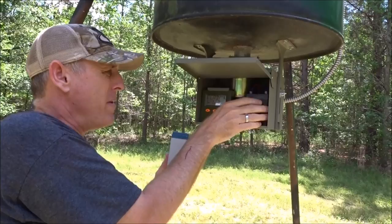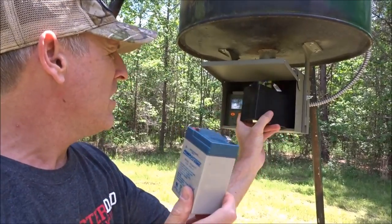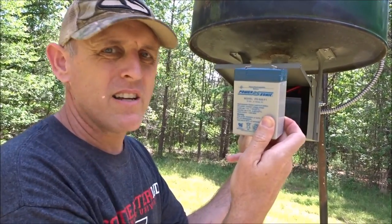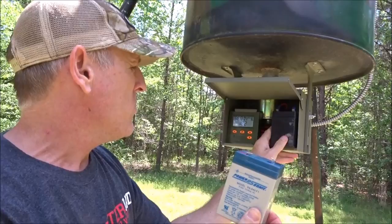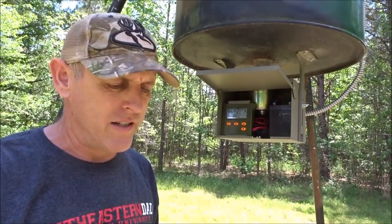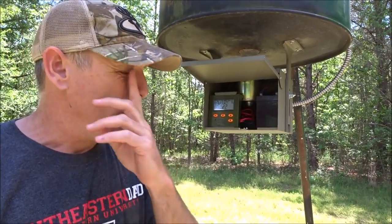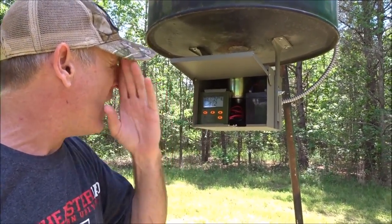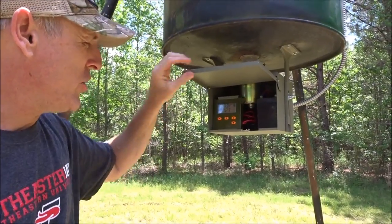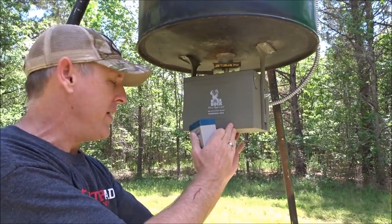Here's the difference in the size of the batteries. This is the 6-volt battery I used, and this is the 12-volt battery. You can see it's at least double the size. Even if I didn't have a solar panel on here, this thing would probably last months before it went dead, depending on how many times a day you feed. I haven't had any issues with slinging corn or battery charging. It's nice because now I show up to the farm and I don't have any maintenance issues with feeders anymore.